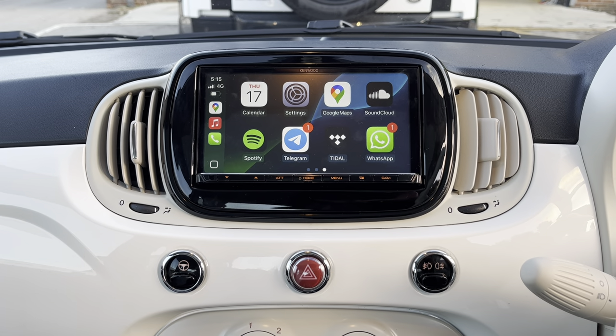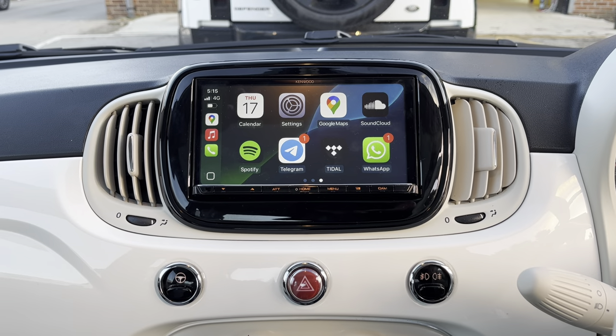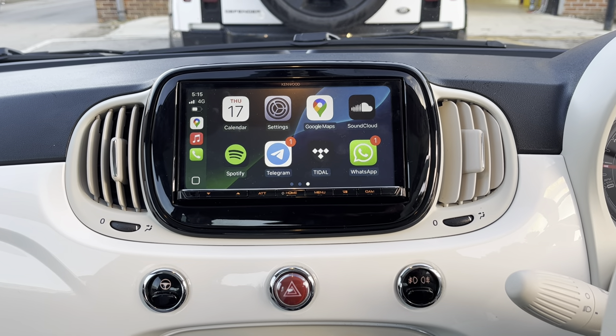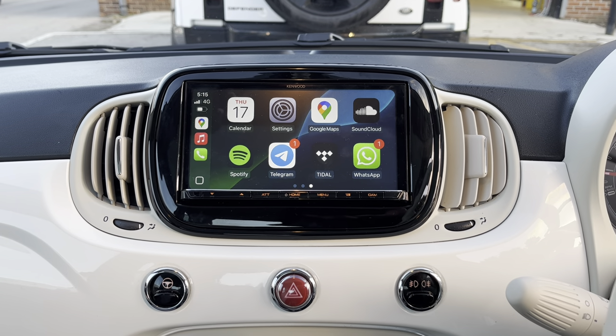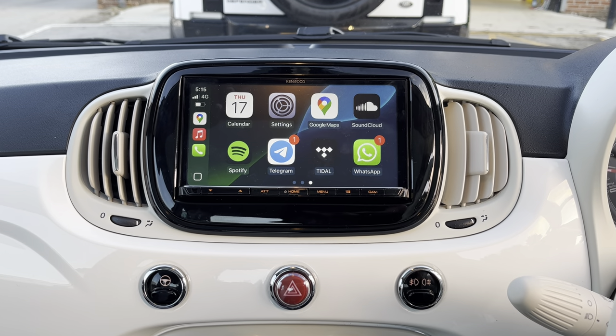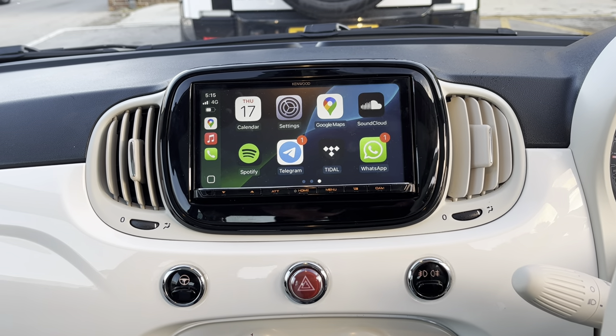So if you would like to change your radio in your Fiat 500, please don't hesitate to give the experts at Source Sounds a call on 0114 257 1550. Alternatively you can email us at sales@sourcesounds.com. That was Nathan — thank you for watching.